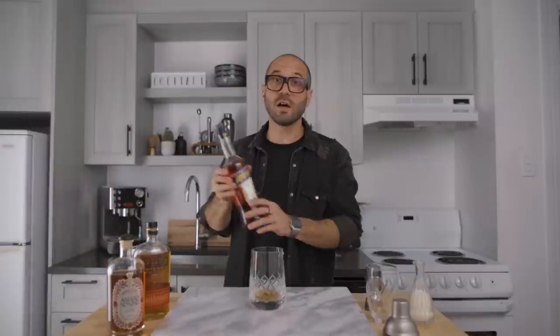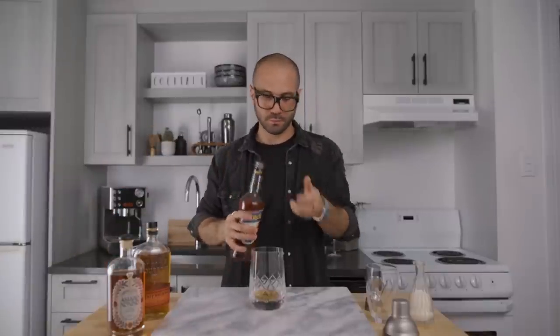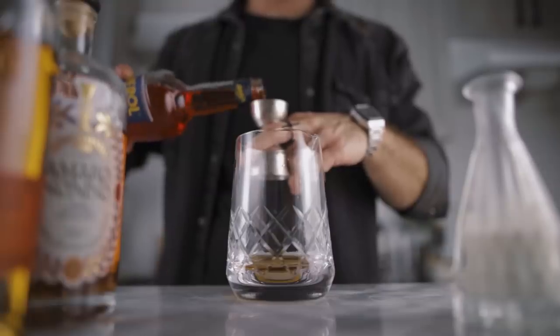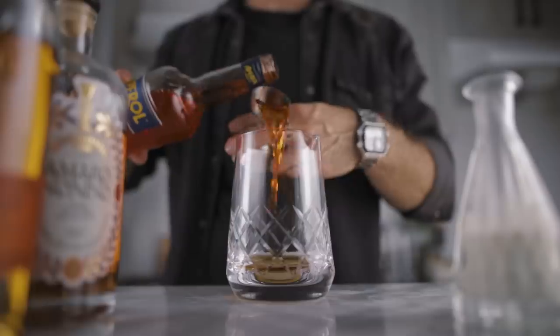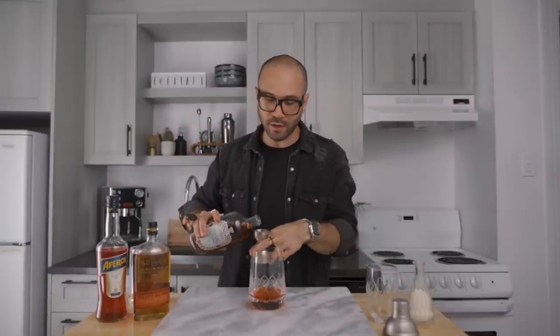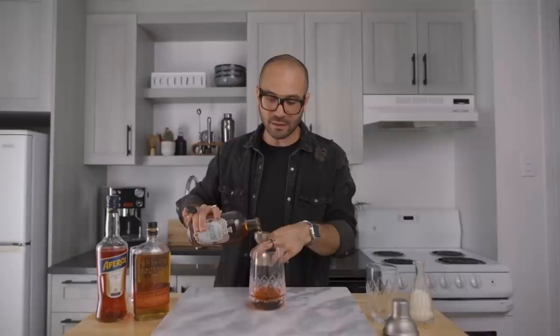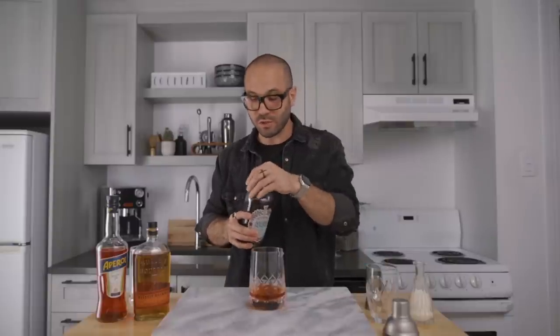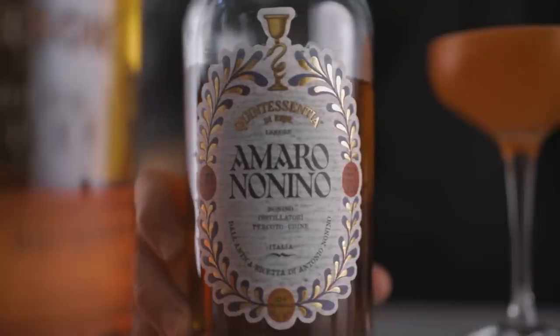Then we're gonna add one ounce of Aperol and one ounce of Amaro Nonino. Nonino may not be the easiest amaro to find on the market, but this cocktail was created around it — it was created to make it the star of the show, so I think if you want to make a perfect Paper Plane it is very important that you use this amaro.